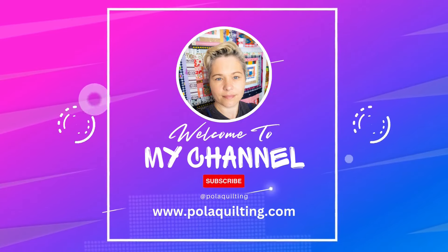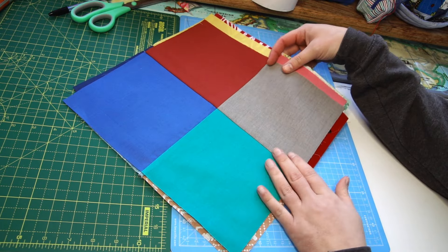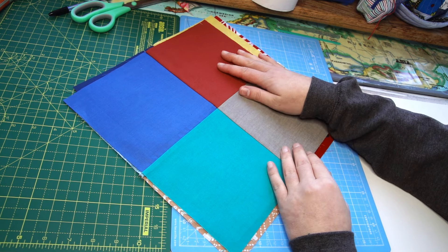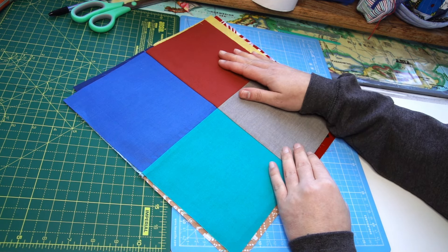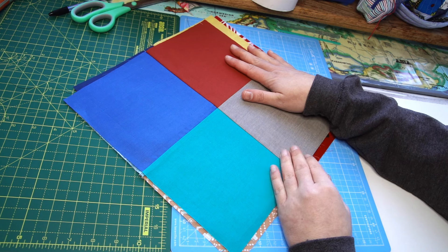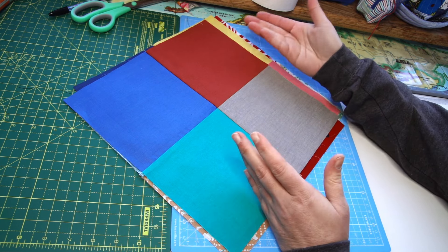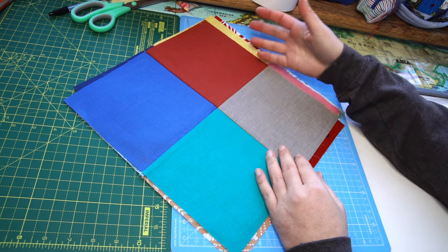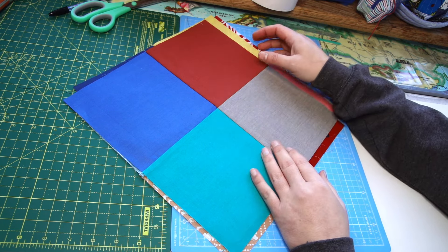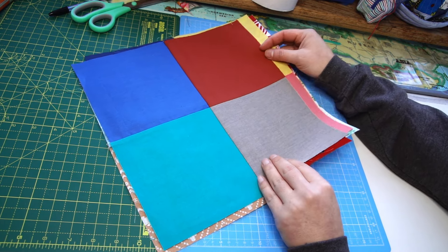Hi, it's Pola from Pola Quilting - welcome or welcome back to my channel. There's a tutorial I published more than two years ago, one of my early tutorials called 'Fan with Fans' - I'll link it in the description below. It had really lots of views and it's one of those tutorials with a disappearing four-patch that looks so much different. It's so freeing because there are no measurements.